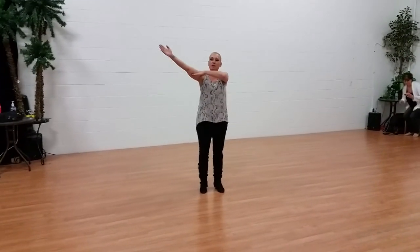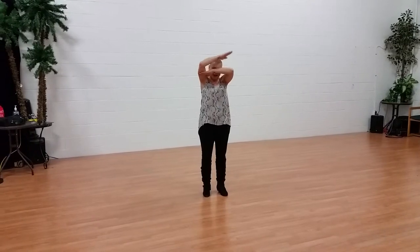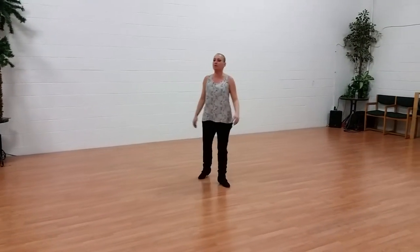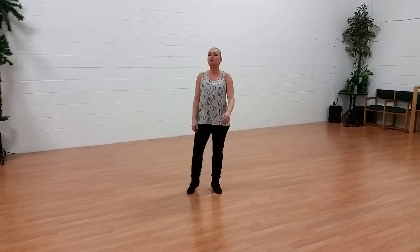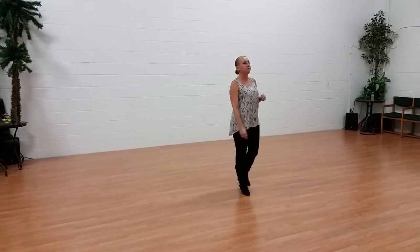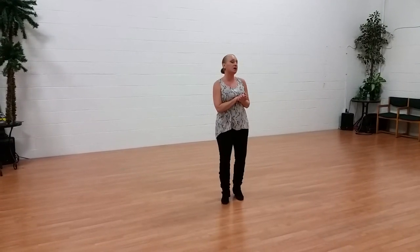Five, four, three, two, one, zero. Click! Connections class. If you'd like to reach me for workshops, privates, choreography, therapy, or my booths, you can reach me at www.szekelydance.com or at nydes at gmail.com. So this is our Clean Connections class.